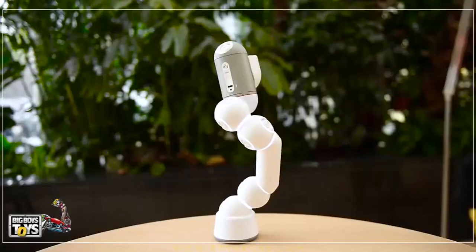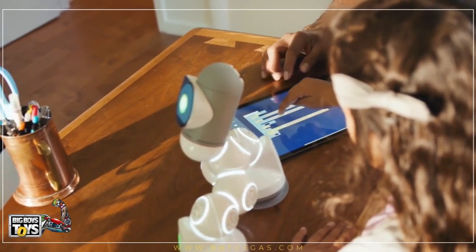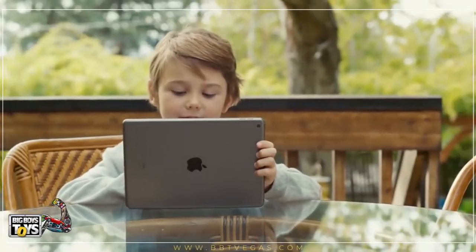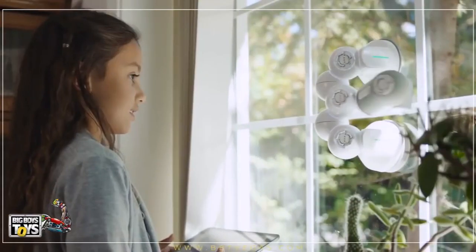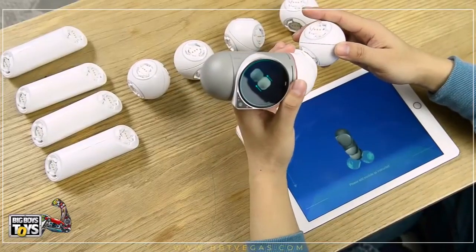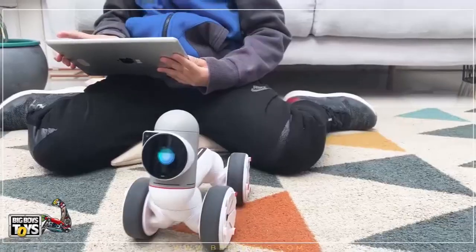Did we say different? Now let's talk STEM. ClickBot takes a new approach to STEM and learning code. Most STEM products are either too simple or way too complicated. ClickBot goes all the way from super basic to real-world coding. Built a new robot by just clicking pieces together? Well, you don't need to program it.